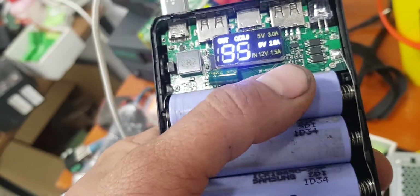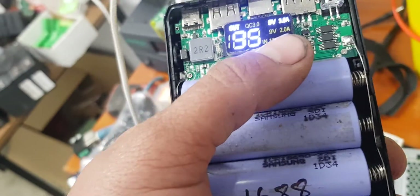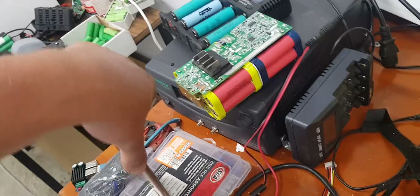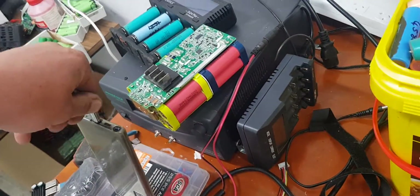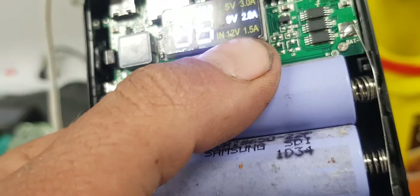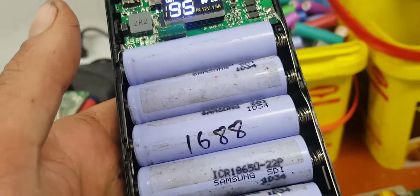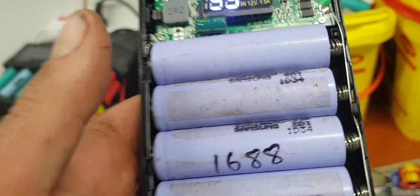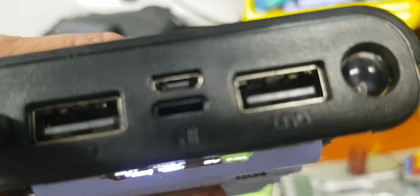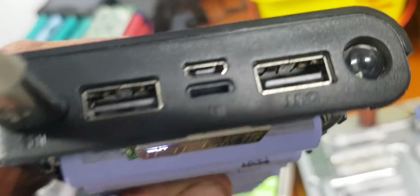I've plugged the power bank that I have into the USB-C port and sometimes I'll actually get 12 volts, 1.5 amps to that power bank. So it will do up to a 12 volt output on this little board. Then we've got lightning in and micro USB in.